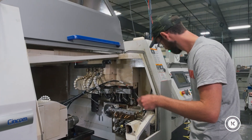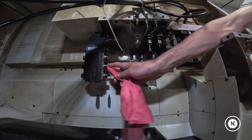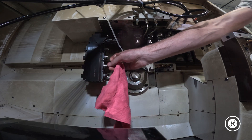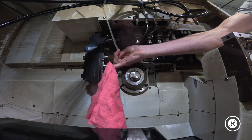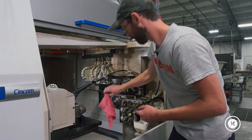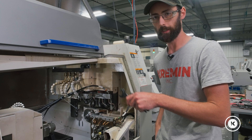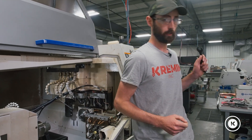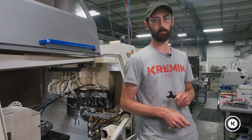We'll blow it out, get all the big pieces out, take our rag, and just do the best job you can. I realize some of us have fat fingers and you can't really get into those little spindle bores, but just do the best job you can. We're cleaned out. We're going to grab our new clean collet, collet nut, and tool.